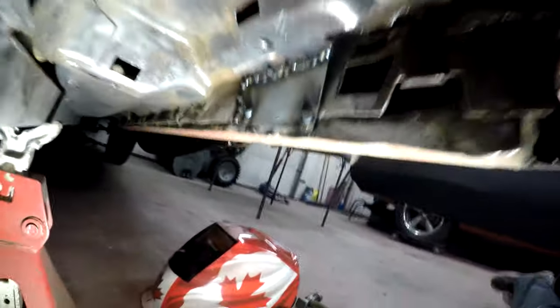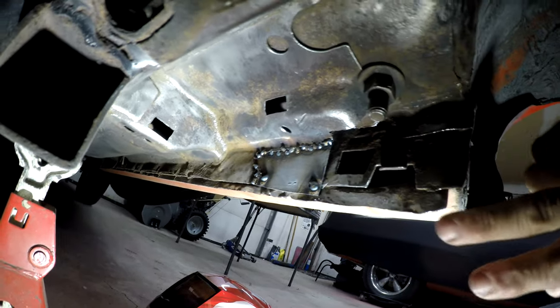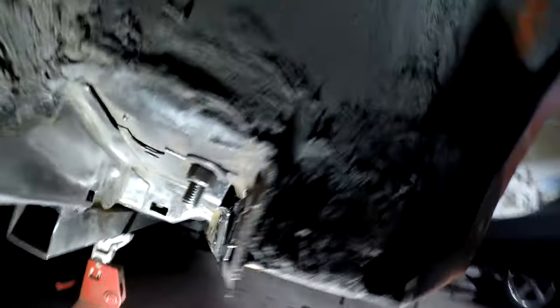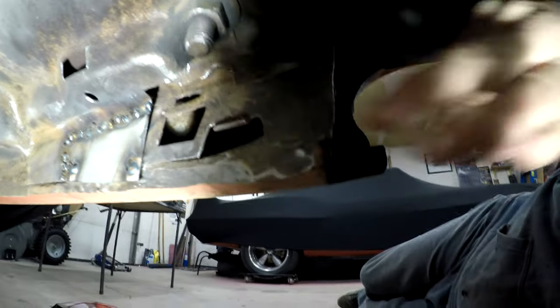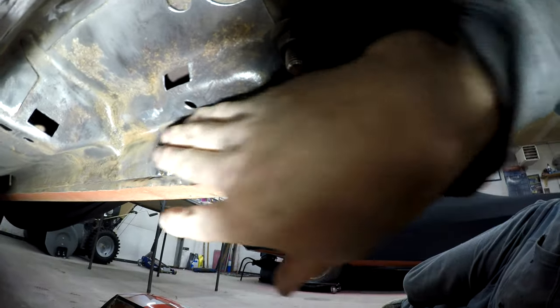I'll crawl under there, weld that, and come back when it's done. You can see I welded that up. I'll smooth that out and give it a little bit of seam sealer. It's kind of an open area — not really a sealed-up unit. There should be a little rubber cover that goes over this hole, but there's also this other hole and I'm not sure which is factory.